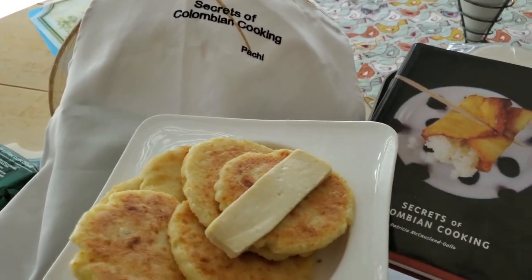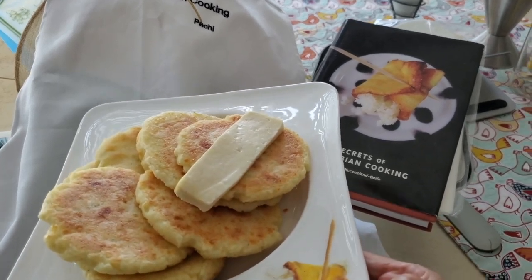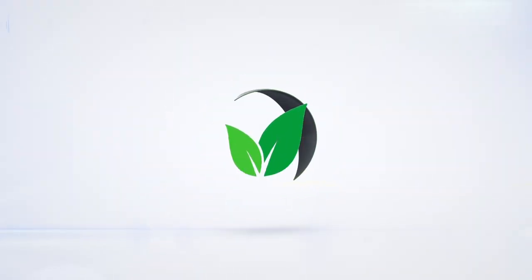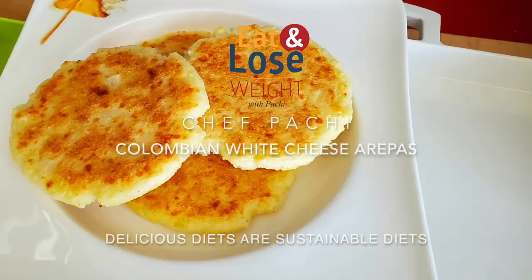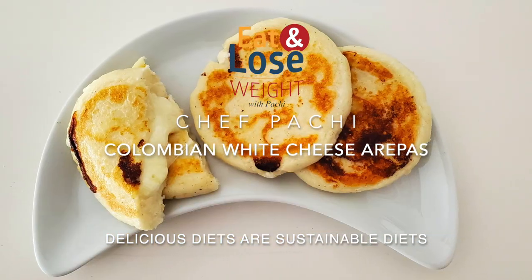Colombian arepas — two types: with mozzarella and with white or Mexican cheese. Eat delicious and lose weight with Chef Pachi. Now we're going to do both amazing types of arepas.